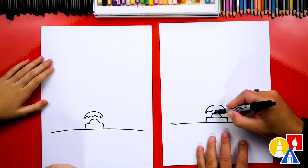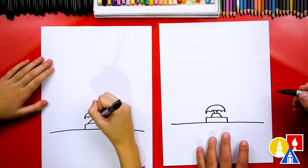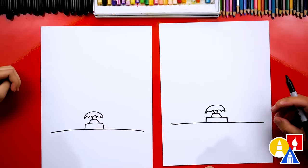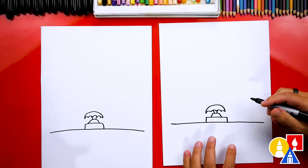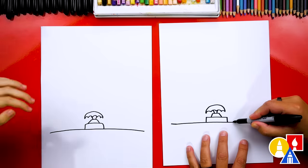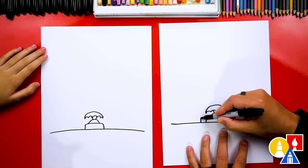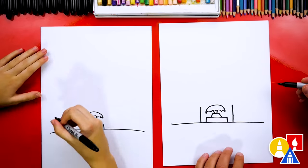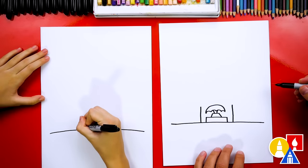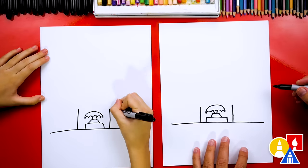Right here, let's draw two curves — one going this way and one going the other way. It's really small because we want our castle to be even bigger. Now let's draw the walls on the side. We're going to draw a line that comes up here and a line that comes up here, one on each side.